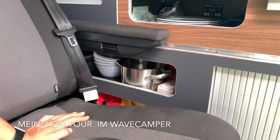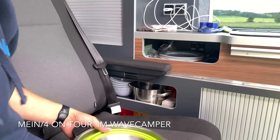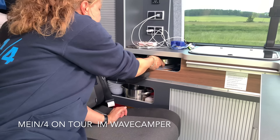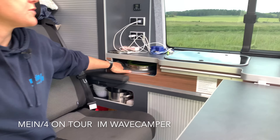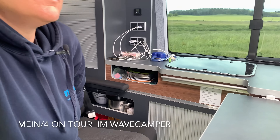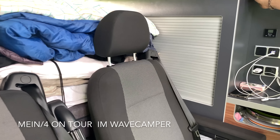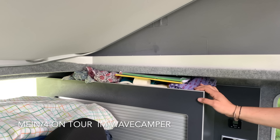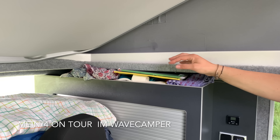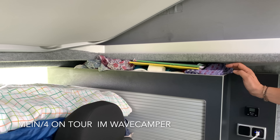Hier unten haben wir auch noch Geschirr in einem Topf, einen kleinen Topf, Schüsseln, Spiele. Unsere Box da hinten – alles, wo man auch jetzt während der Fahrt rankommt. Oben die Ablagefläche: die ist auch – man denkt immer, das ist ganz klein und flach, aber es passt unglaublich viel rein. Jetzt haben wir mal Schulhefte drin, weil wir direkt von der Schule losgefahren sind und den Rucksack brauchten.